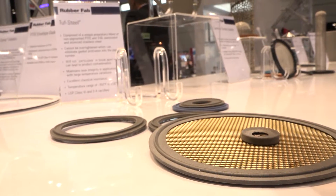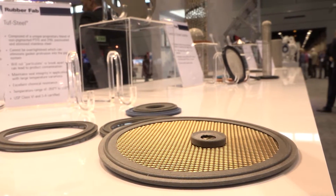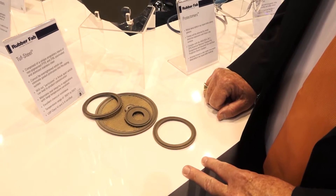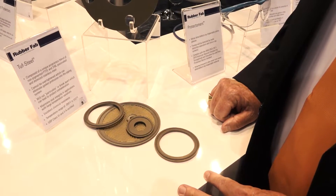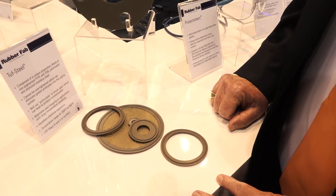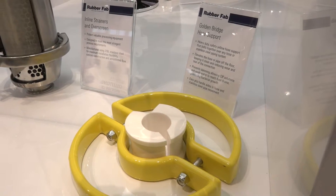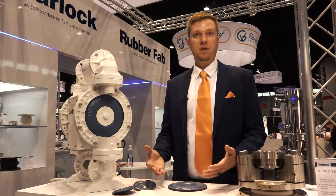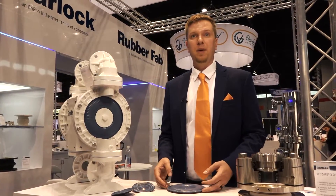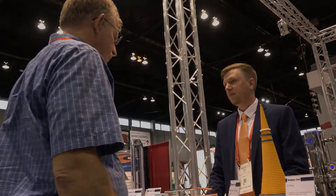Last and certainly not least is our featured tough steel tri-clamp gasket. It's composed of a unique proprietary blend of non-pigmented PTFE Teflon and 316L passivated and atomized stainless steel. What we pride ourselves in is creating products designed to last longer that are also the safest on the market, saving people maintenance time and downtime and keeping their processes up and running.